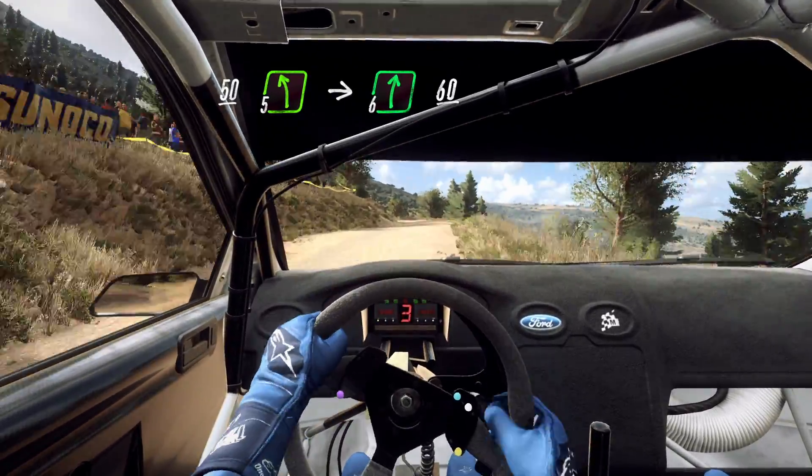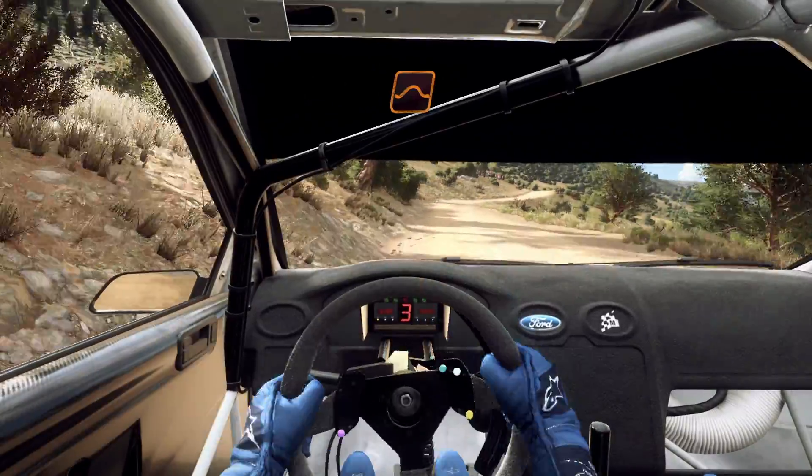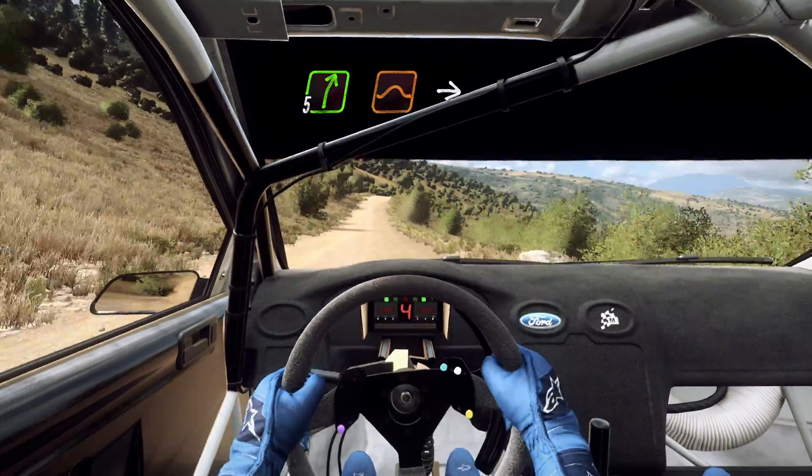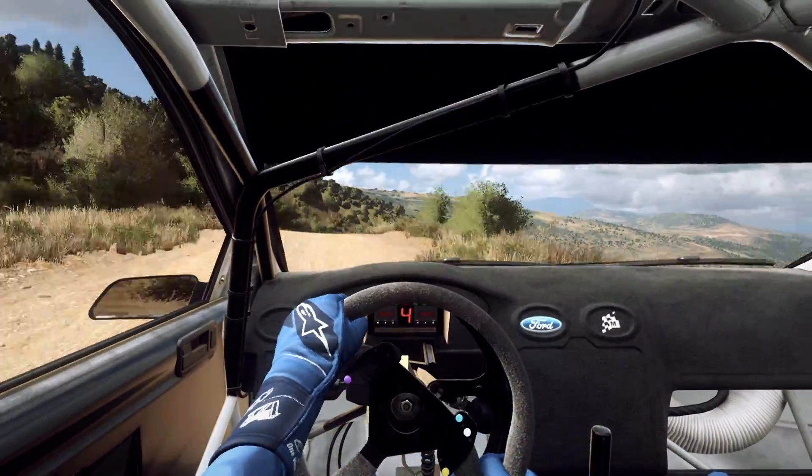60, keep right of a jump, 80, 5 right of a jump crest long, into 6 left, caution.